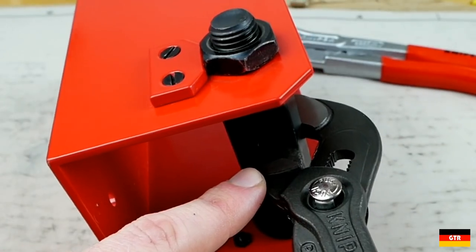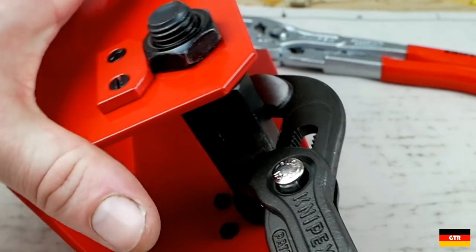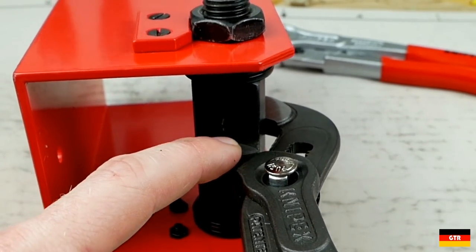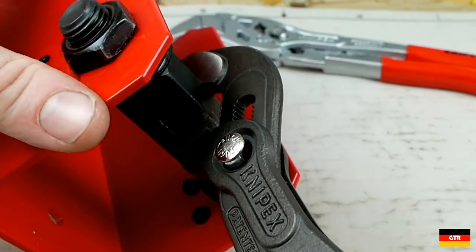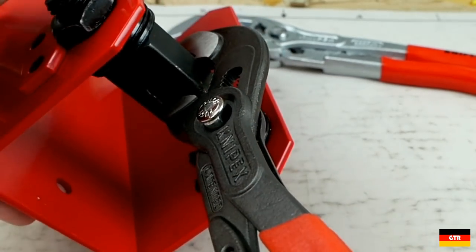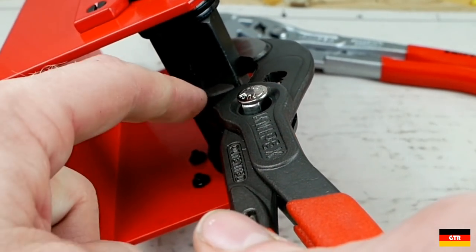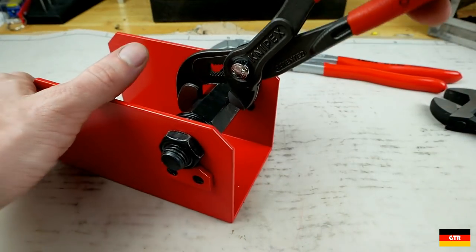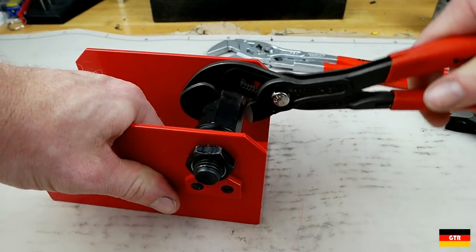On this one, you've got very little contact here. That's basically all that you're turning on when you're using the Cobras — just this little piece right here. And you can see for larger sizes, the amount of contact area is even smaller. So I just don't get this design.